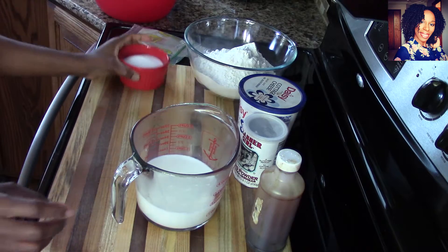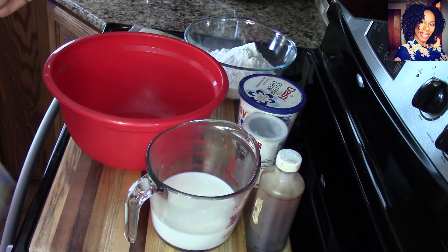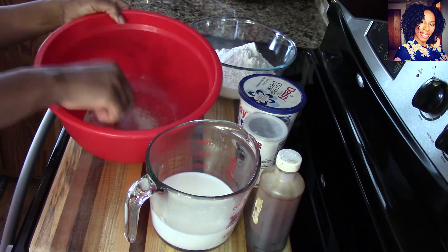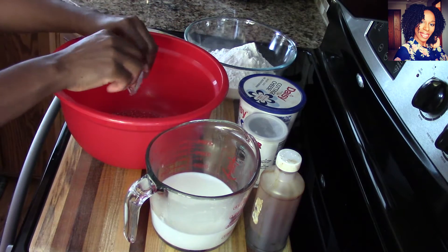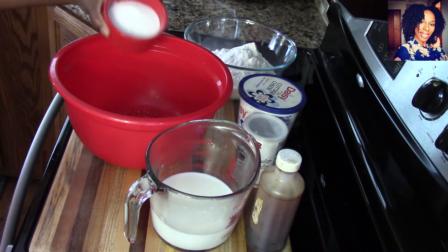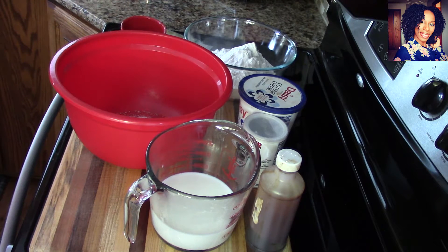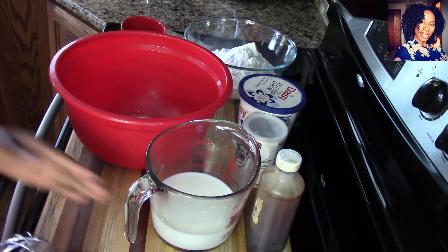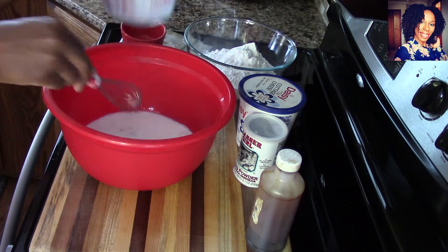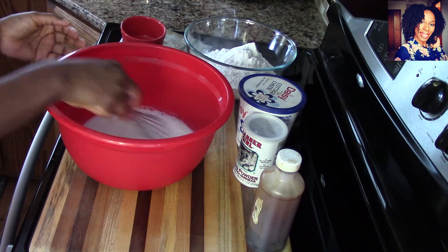To get started, you are going to want to microwave your milk for about a minute and a half — we want that milk to be lukewarm so it can help activate the yeast. You don't want to throw it in cold. I'm putting my yeast in a bowl, then adding the sugar and the warm milk and whisking it together. The sugar will help activate the yeast.